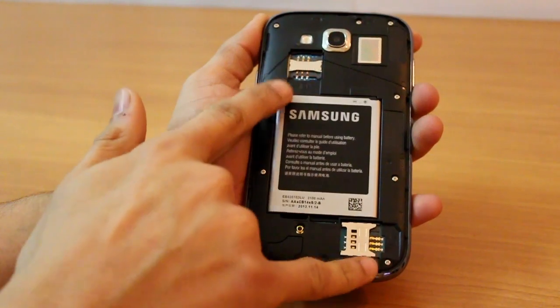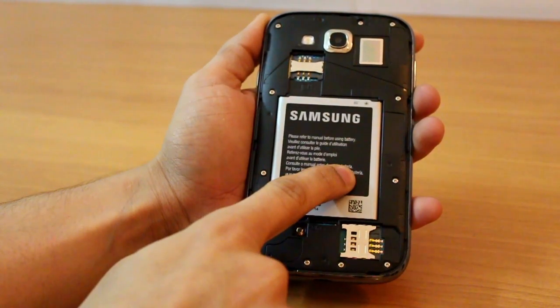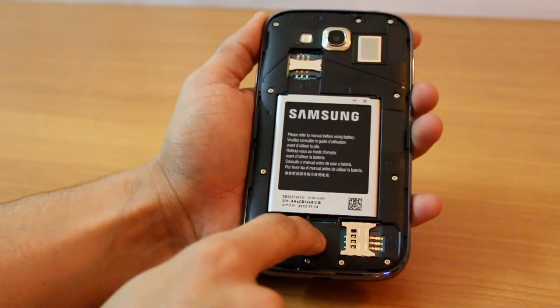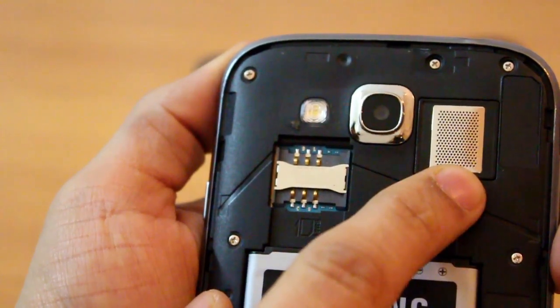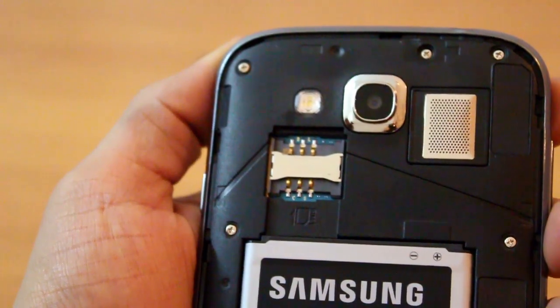There are two SIM card slots — it's a dual SIM phone. You've got a 2100 mAh battery which is quite good and will work for most of the entire day. You've got a 64 GB expandable memory card slot, which is quite nice. You can also see the 8 megapixel camera, the speakerphone grill, and the LED flash. That's it about the hardware, the build, and the design of the Samsung Galaxy Grand.